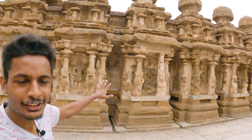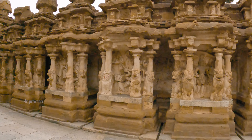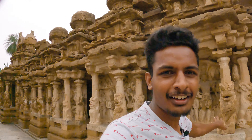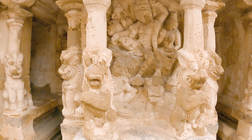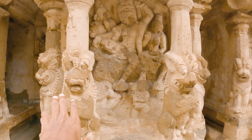So guys, if you look at the temple complex, you can see that there is a small piece of Brahman architecture. You can see that there is a structure — if you look at it, you can see there is a structure on either side. It can be on both sides.